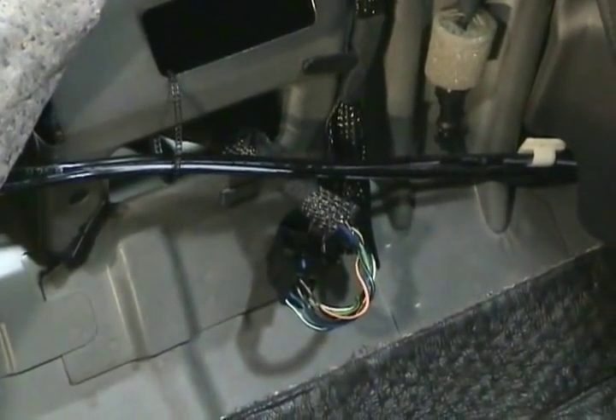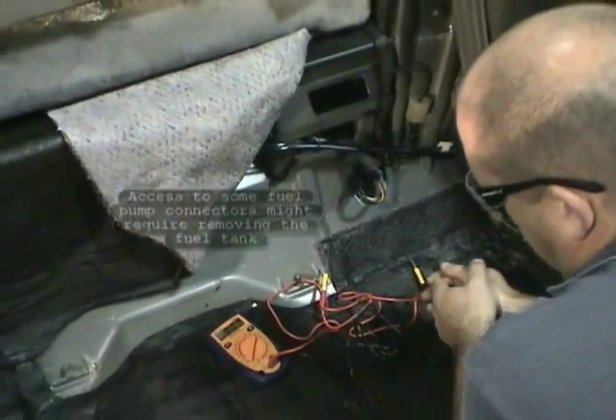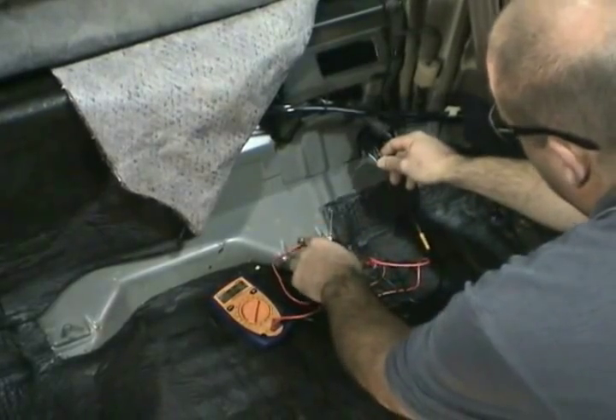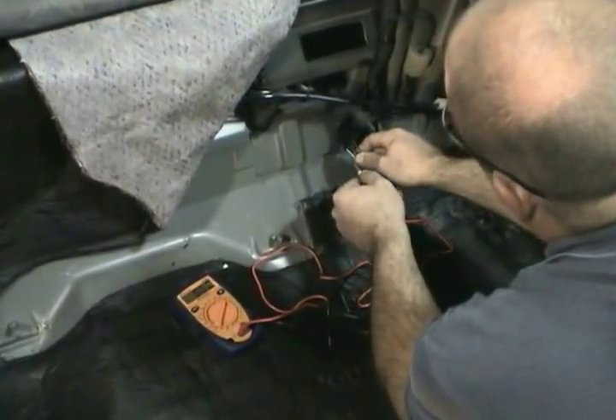The test we're going to perform now is the available voltage at the fuel pump. To do this, you need to access the fuel pump connector. On this particular vehicle, it is accessible behind the rear seat. To determine the correct wire colors, you will need to use an approved shopmate.